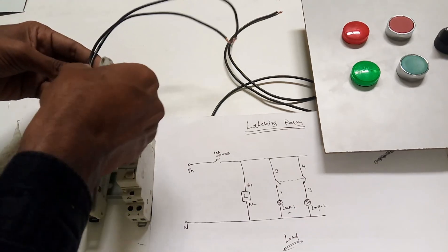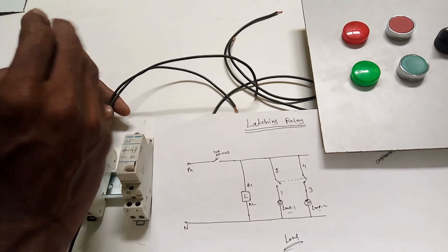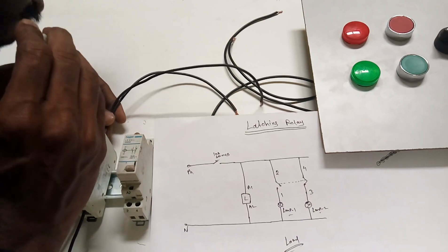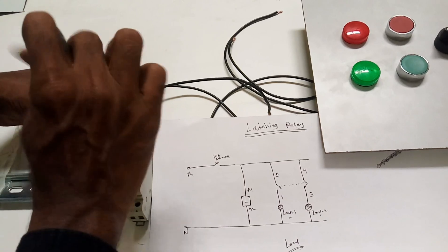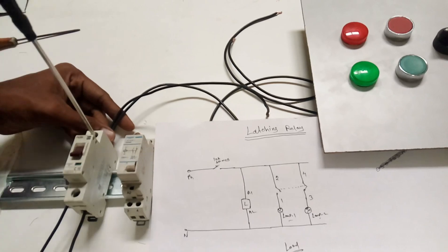So it should be used for load sharing between machineries. If you have two machines for a single load, you need to run them simultaneously alternating - one is running, another one is switched off. When it is switched on the next time, you need to run the first one and the second one needs to switch off. That's the purpose we are using the latching relay for running machineries.